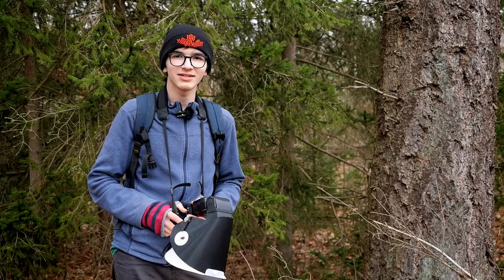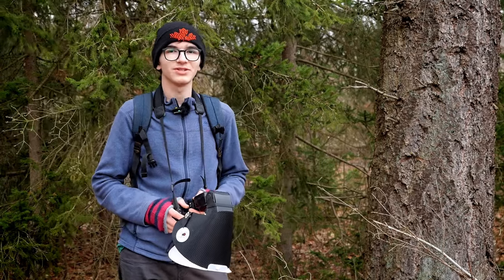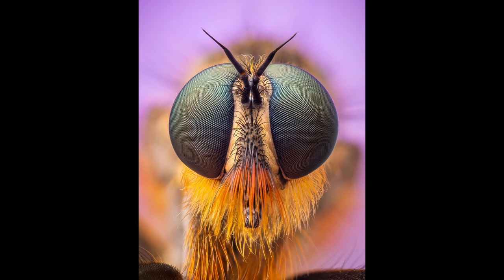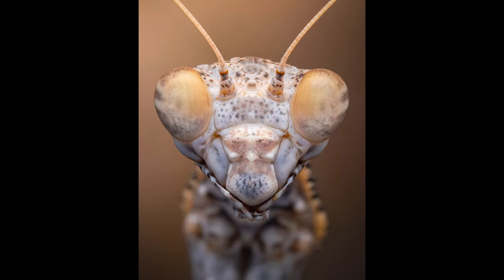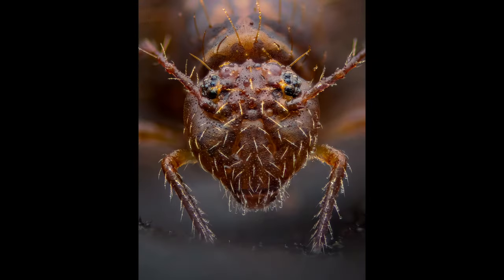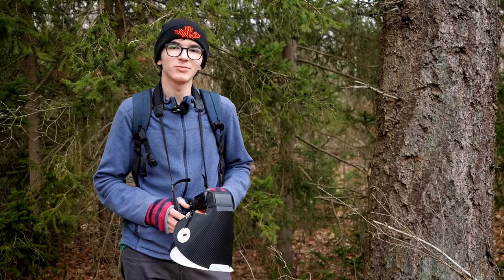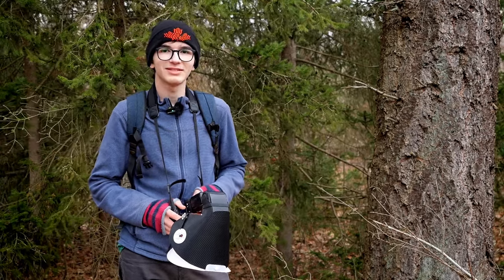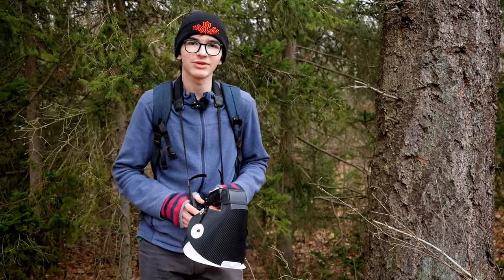Hey everyone, my name is Alexis and welcome to another macro photography video. A lot of the macro images you see online or on social media are really close-up, symmetrical, isolated insect or spider portraits. There's nothing wrong with these images — I really love shooting in this style myself — but it can be a good challenge to try something a little bit different. So today I'm going to do my best to get some more texture-focused wider images, and let's see how it goes.